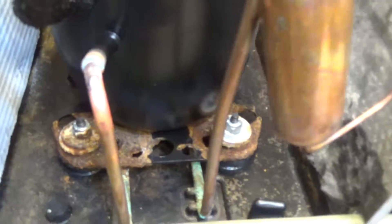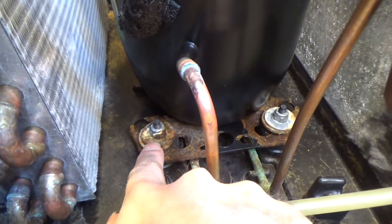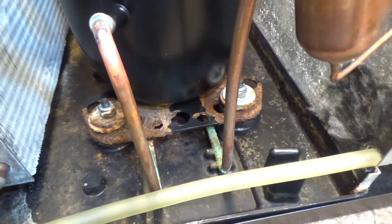The problem with that is water was sitting in here all the time, and it's caused immense amounts of rust to form on the compressor mounts.